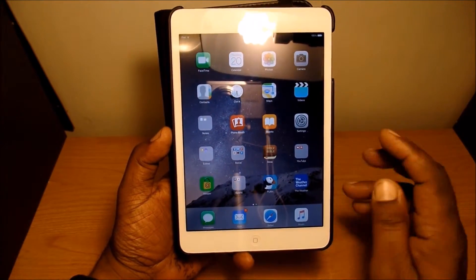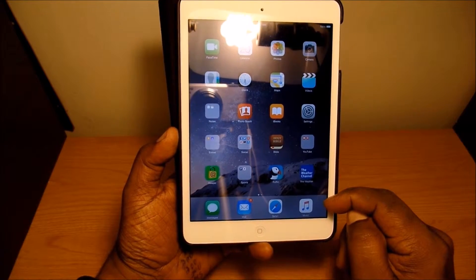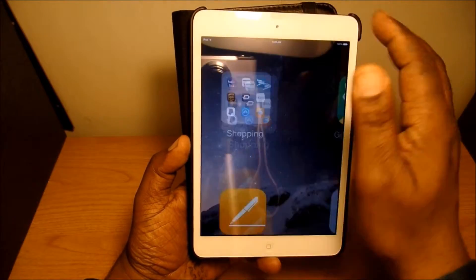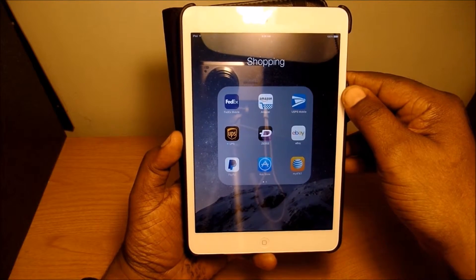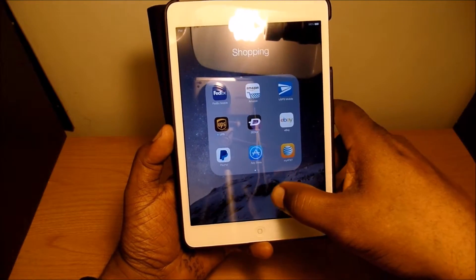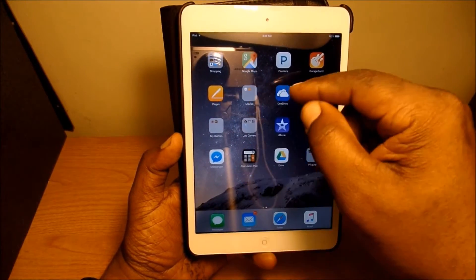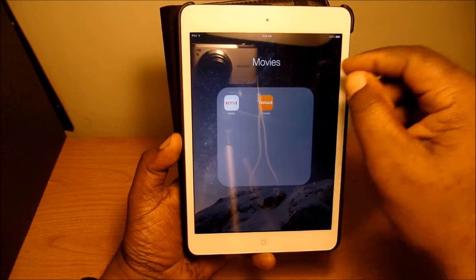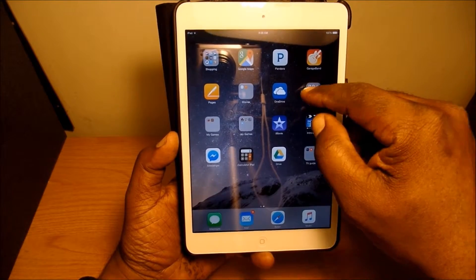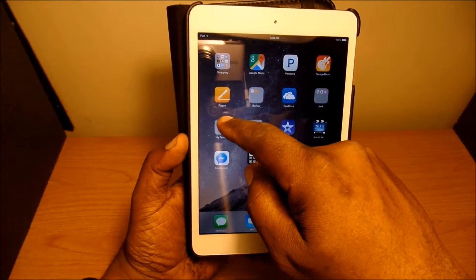I have the Puffin browser and also the Weather Channel for weather. At the bottom I have messaging, mail, Safari, and Apple Music. On the second page I have a shopping folder with FedEx, Amazon, USPS, UPS, Zedge, eBay, PayPal, App Store, and my AT&T app. Then I have Google Maps, Pandora, GarageBand, Pages, and a movies folder with Netflix and Crackle.